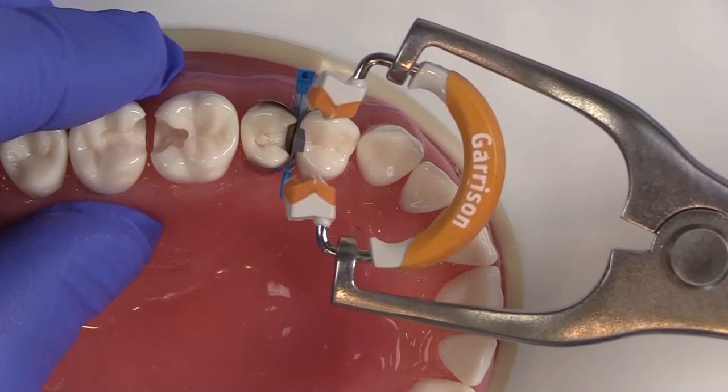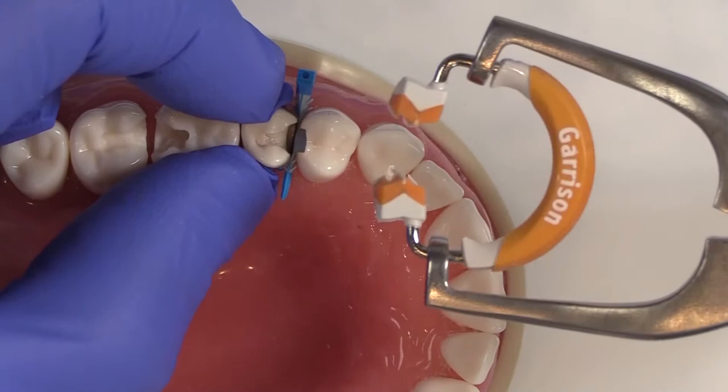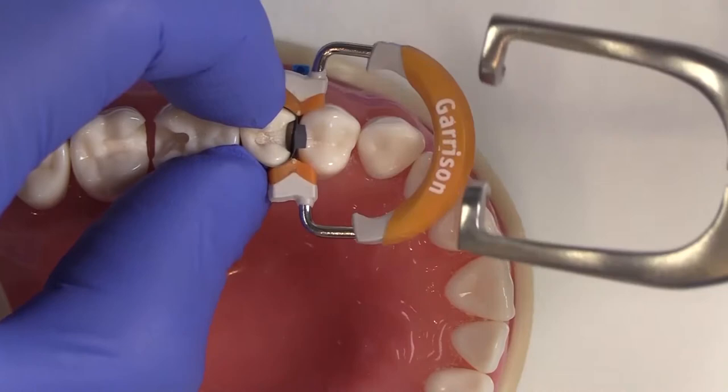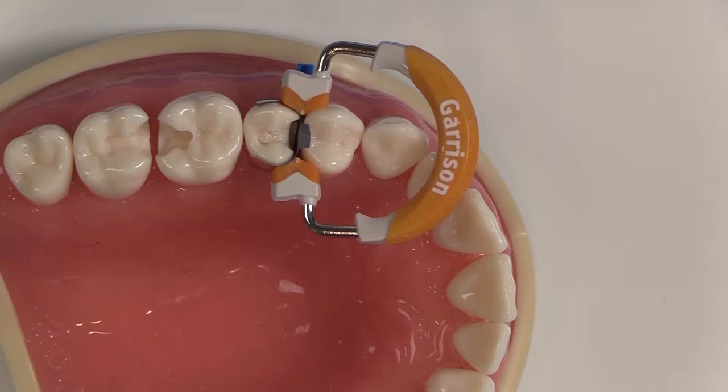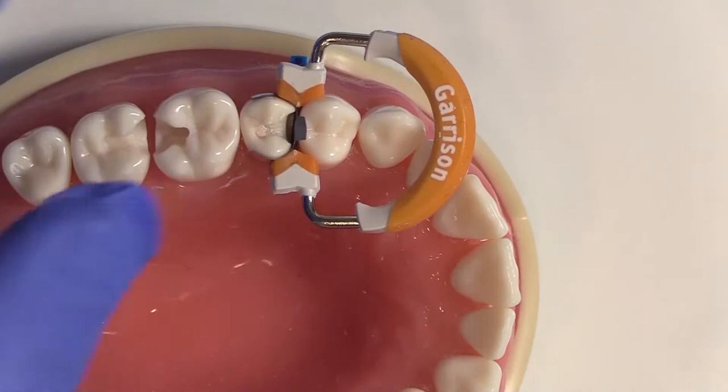If you come from the distal direction, you'll tend to bunch the matrix band up and create creases or folds. What I do is hold this here, come in from the mesial, and push towards the tooth or the surface I'm trying to close, then release. I verify everything, and if I need to reposition, I'll loosen a little bit, tighten the matrix band with my fingers or an instrument, and let go again to get better adaptation.